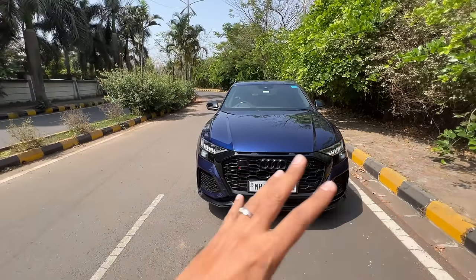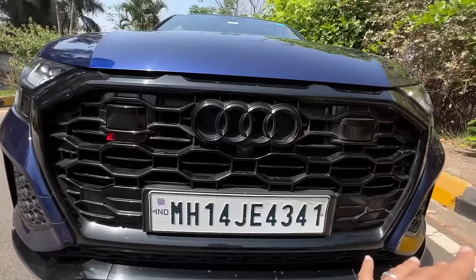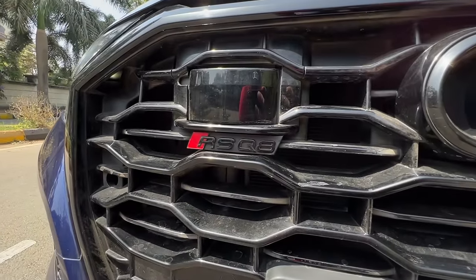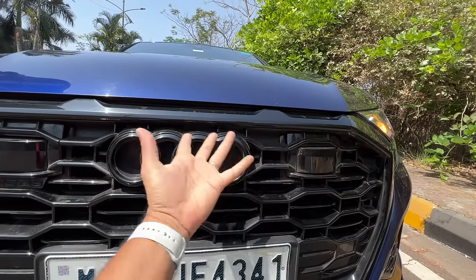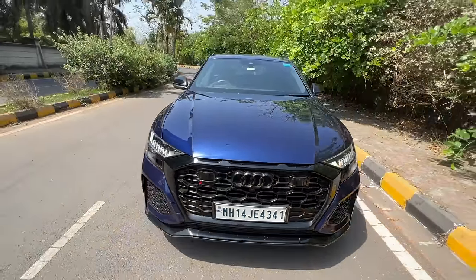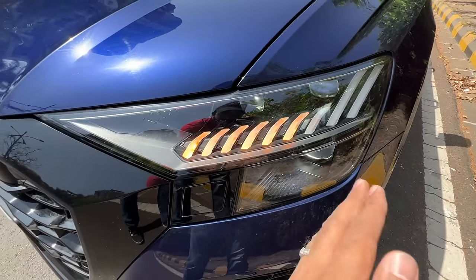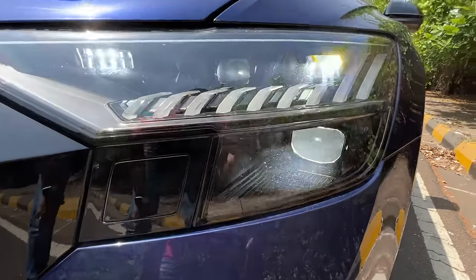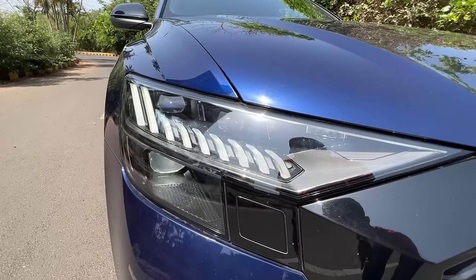The RS Q8 looks absolutely stunning because it's got a lot of RS-specific bits. This one has the black package which makes the Audi logo completely black. You can see the massive Audi grille — it says RS Q8 here, which being finished in black cannot be seen properly. There's a front camera here and front parking sensors almost everywhere. This car has crazy attention to detail. When you turn the car on at night it does a beautiful light dance, and when you turn off the car as well. You can see these are the dynamic swipe indicators which swipe from the inside to the outside. You can see the main beam — very bright, all LED lights of course. The DRL looks beautiful.